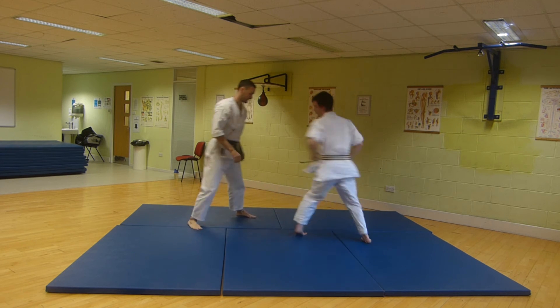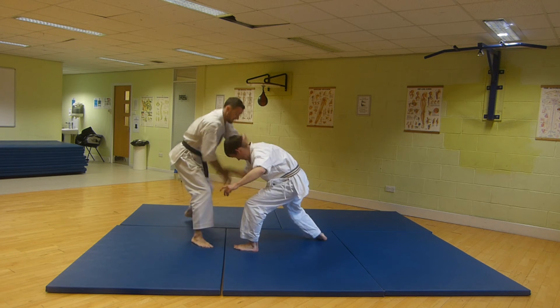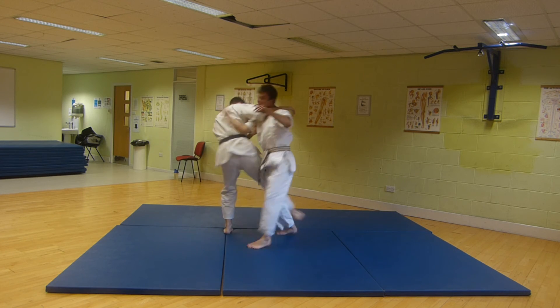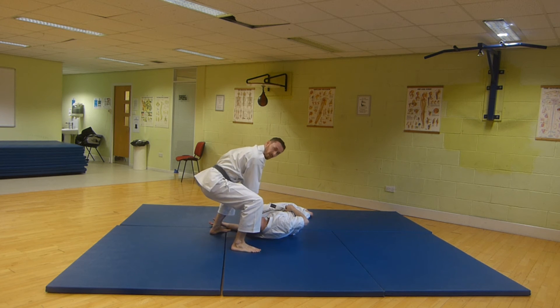So we'll look at from the other side here. Ease in, drag, come around. Drag in here. Run around. Take the head off the ground immediately.